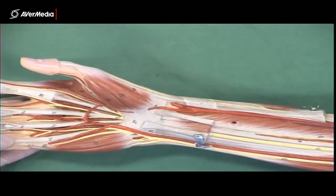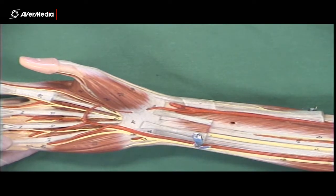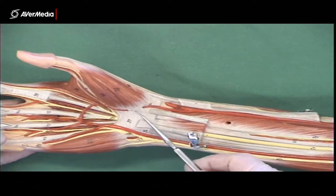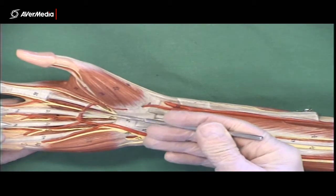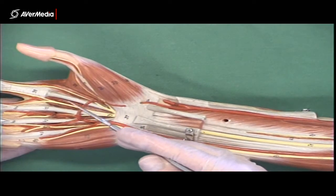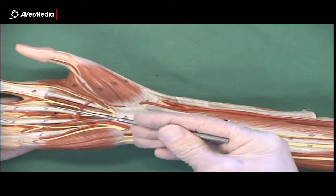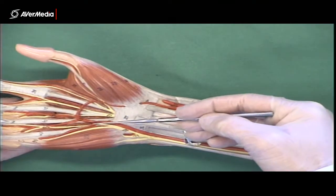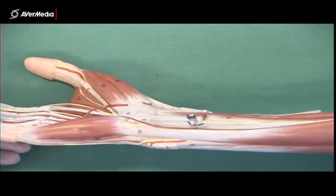Then in the hand, they give rise to the superficial palmar arch, which we can see here. The superficial palmar arch is mainly fed by the ulnar artery, but the radial artery does usually send a branch to it as well. Please note that it's sitting superficial to the long flexor tendons and the lumbricals that are in between them. So if you can see long flexor tendons and you're looking at an arch in the hand, it's the superficial palmar arch.